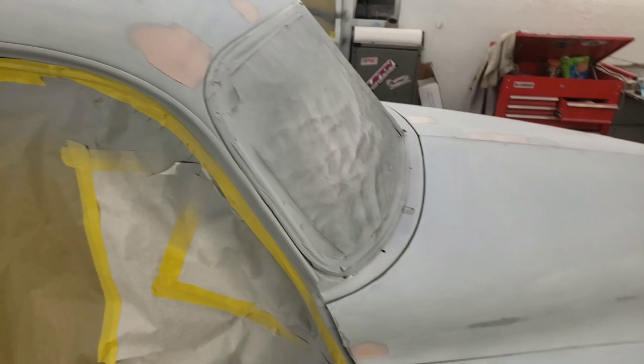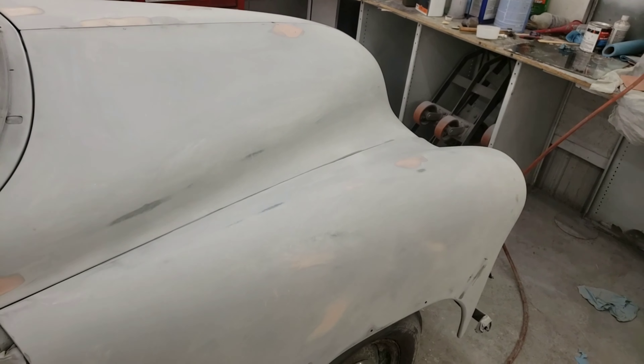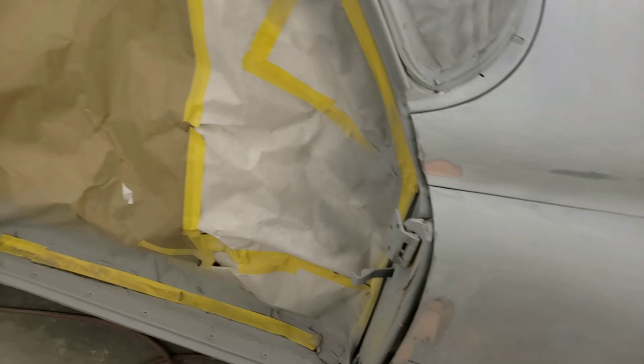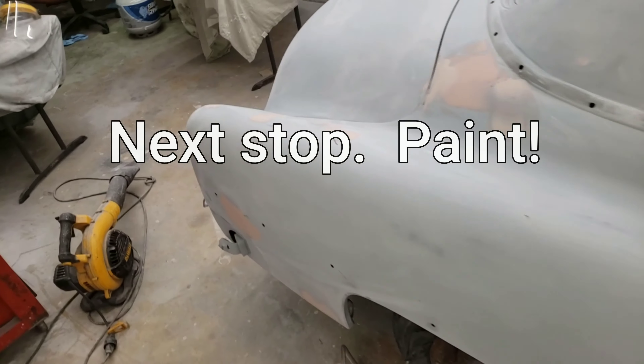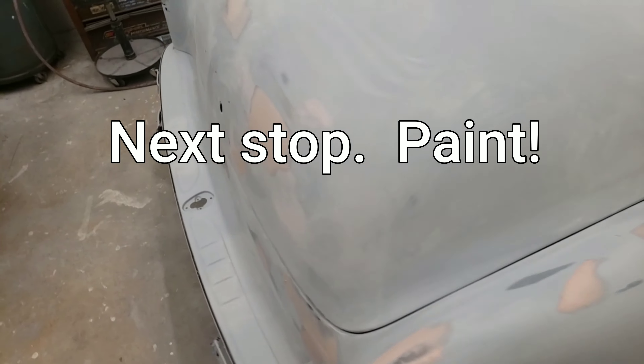I was shooting to put it in paint tomorrow — at least the jams — definitely this week. We got the green; bought it yesterday, so we finally have the color for the car. Now it's just a matter of doing the damn thing. Stay tuned.